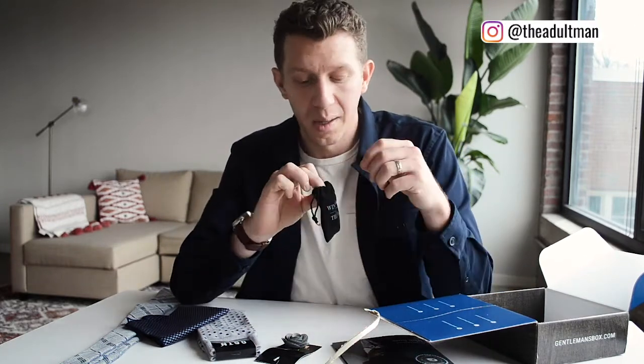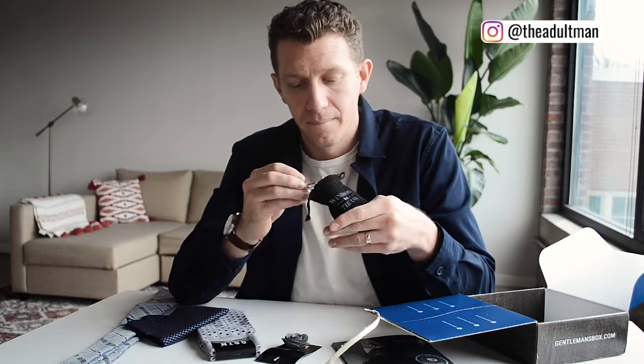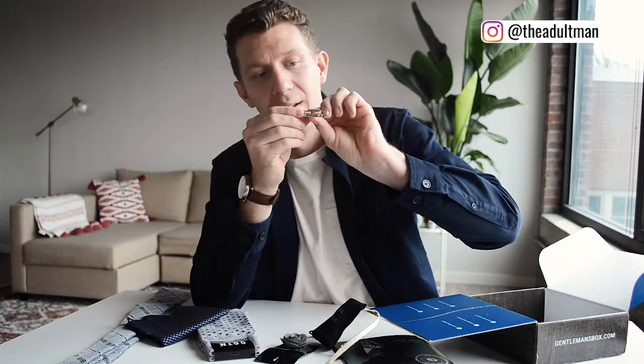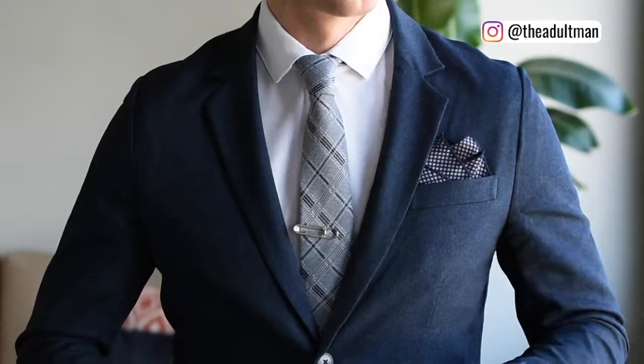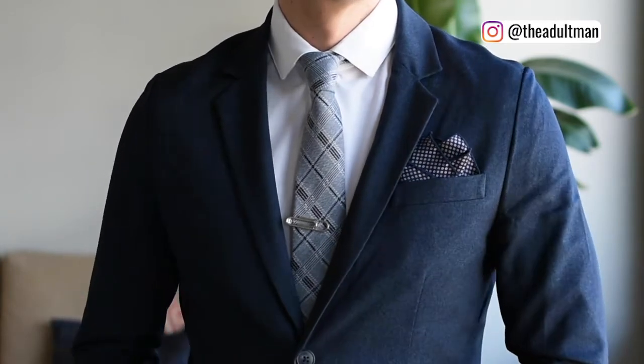Lastly, something from the Windsor Tie Company inside a small black velvet pouch — it's a paper-clip-shaped tie bar. That's really cool. Gentleman's Box — you just can't beat that for the price, especially with the discount code in the description.